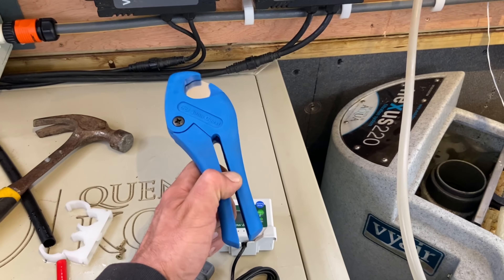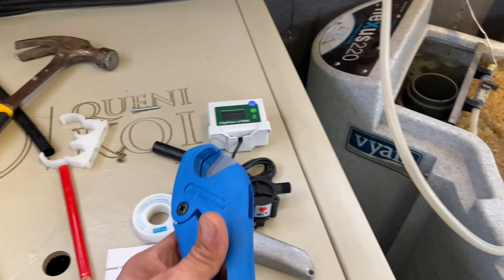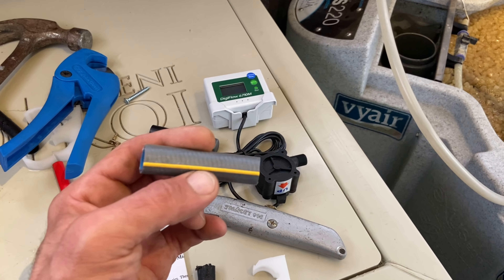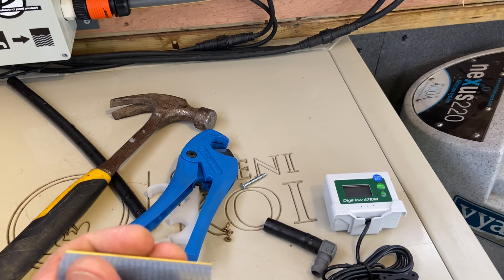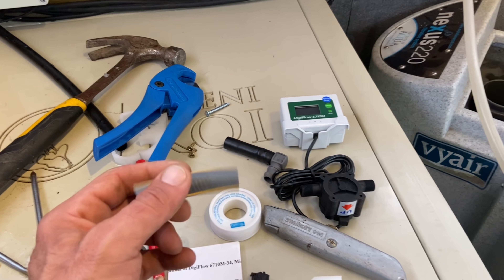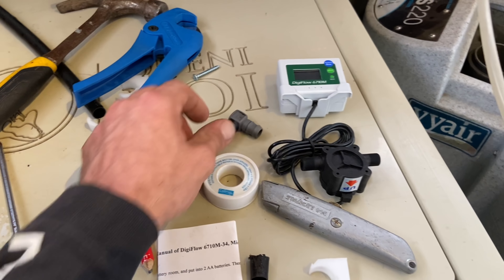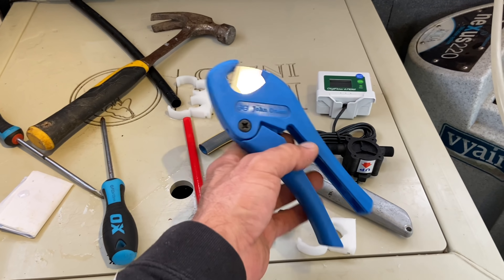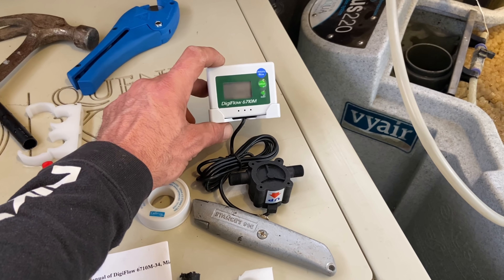I'm just going to quickly clean up my mess. I've been cutting the pipe with a pipe cutter and these are absolutely brilliant to have. Instead of using a knife to cut the pipes, you get a nice straight cut so when you fit them into the connections they go in much more snugly and there's far less chance of any leaks. It cuts hose-lock pipe and hard pipe — another Amazon item and great to have.